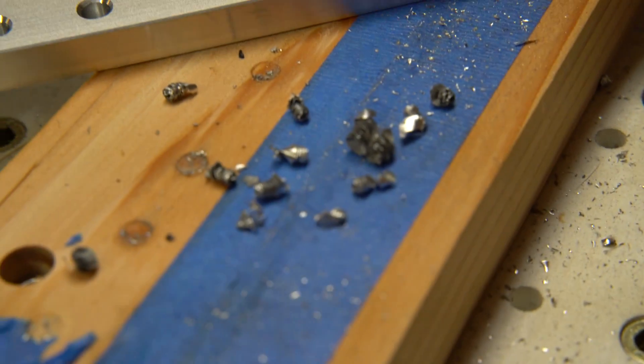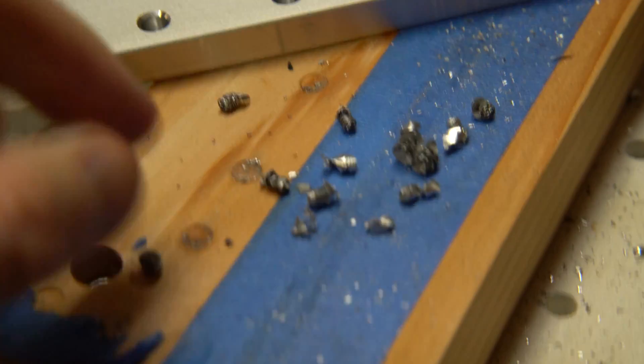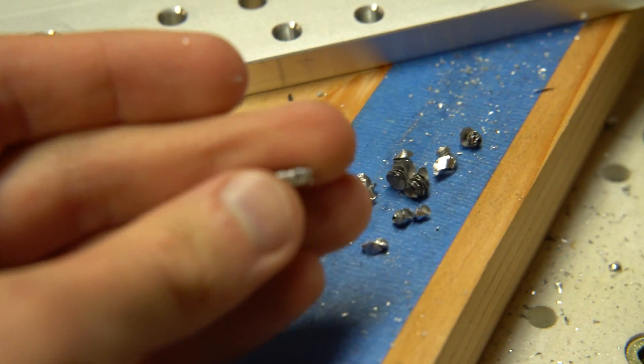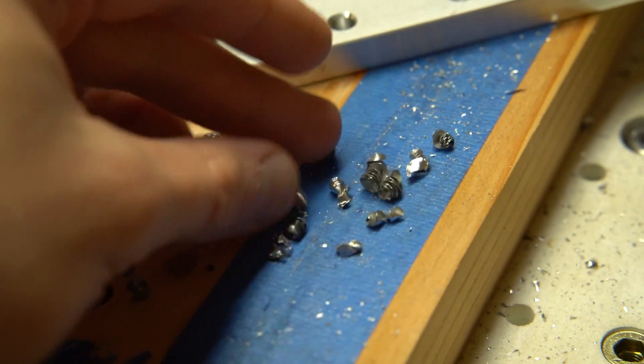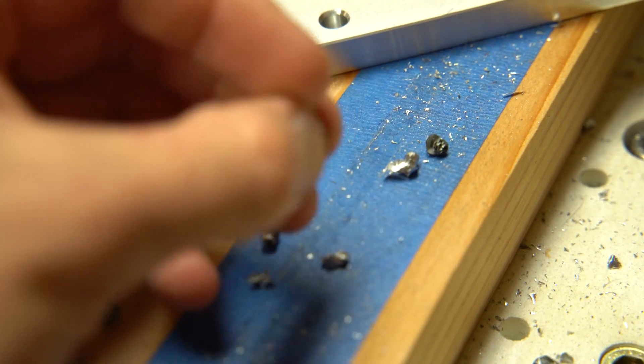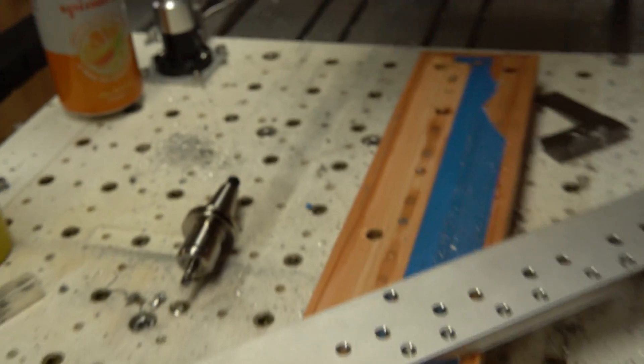As you can see, these are very thick chips. If it were not for the peck milling operation I was doing, the cuts would have turned out to be a disaster. I'll talk about the peck milling parameters later.